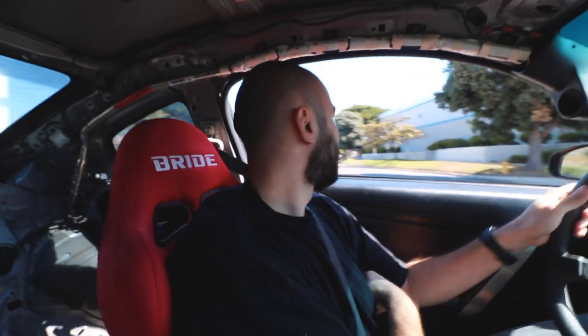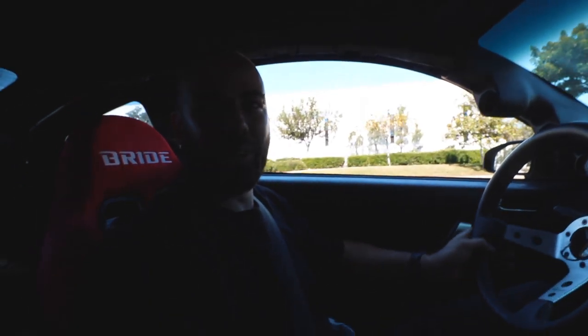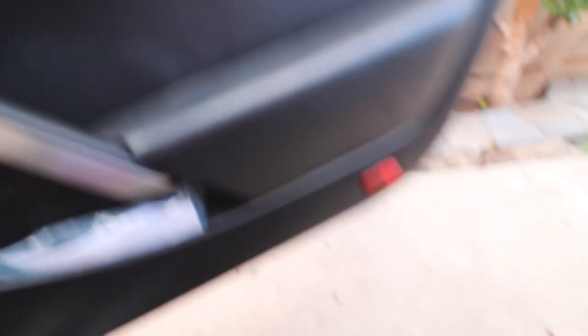She already revs fast - it does rip. Keep in mind that we do have a lightweight flywheel, so it is revving a little faster than normal. This is probably the worst part about owning this race car - you have to get out.